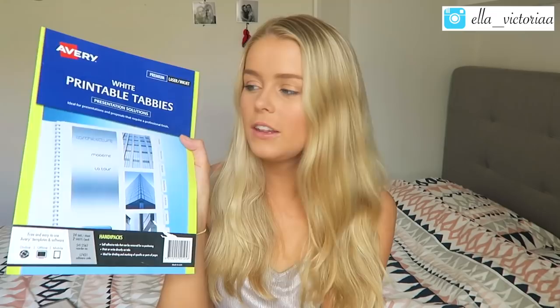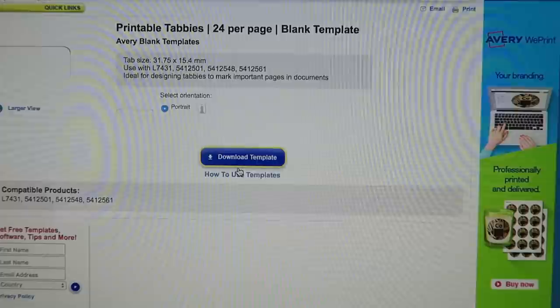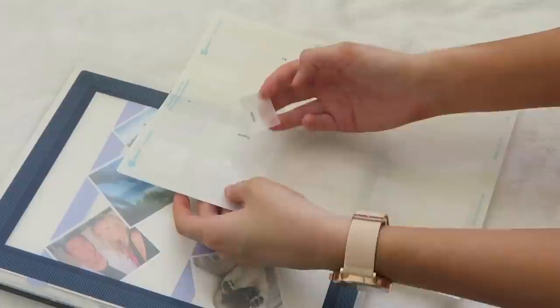Another way to organize your folder is to use some white printable tabbies, also by Avery. These are really helpful if you have multiple subjects in one folder and need to divide them, or even if you just have separate topics for one subject you can section off each topic. To make them, go on averyproducts.com.au/templates, type in the code from the bottom of the packet, download the template, write in whatever you like, and print it out. It's so cool that you can make your own labels and tabbies just by putting them through a printer.